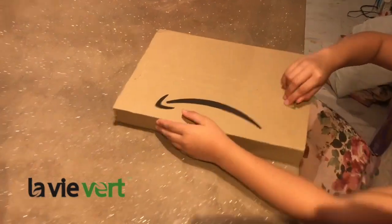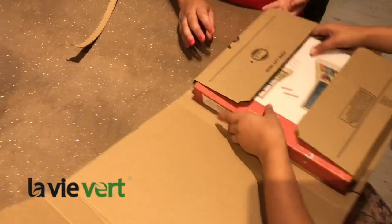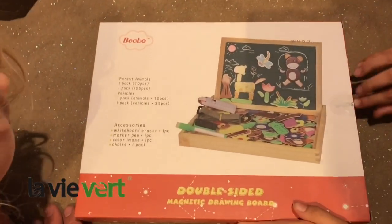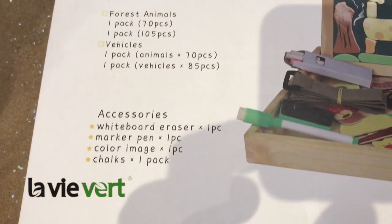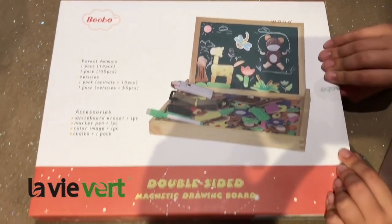Good evening guys. We're currently under bright lights — actually no bright light — and we've got a product to review. It looks fun actually. It's a double-sided magnetic drawing board: forest animals with 70 pieces and 105 pieces of vehicles. Plenty to play with. You've got accessories: whiteboard eraser, marker pens, chalk — amazing. Let's open it and see what's inside.